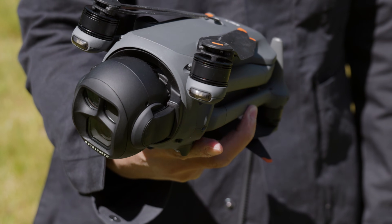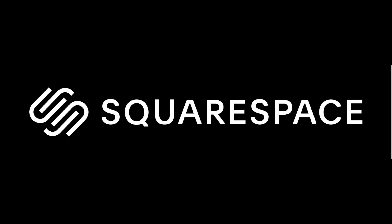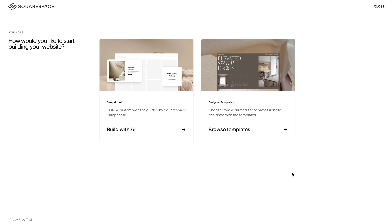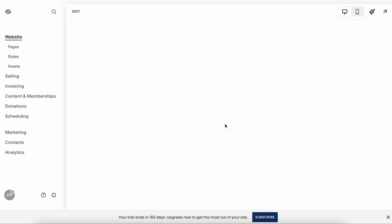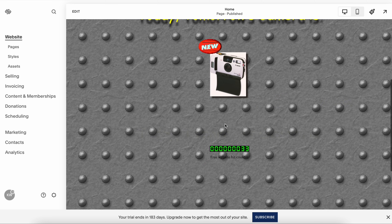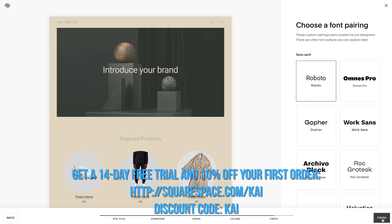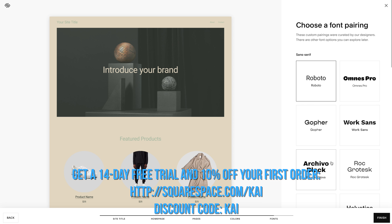Before we look at why the Mavic 4 Pro has that bulbous front end, a quick shout-out to the sponsor of this video, Squarespace. Get started building your own website or store using their quick and slick user interface that makes setting up your own pages a doddle. You can make professional-looking websites easy-peasy. Give it a go with a 14-day free trial and 10% off your first order with the link down below.